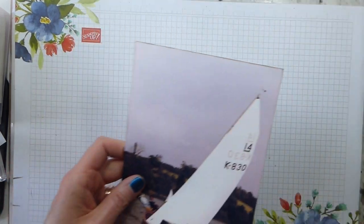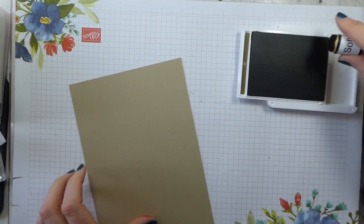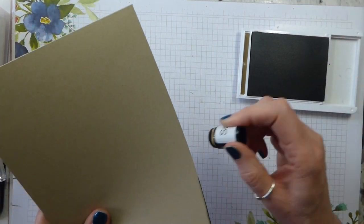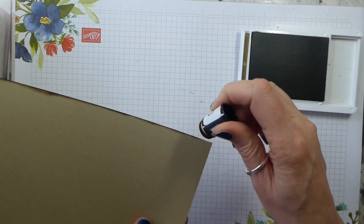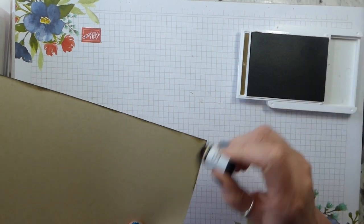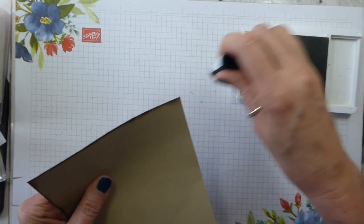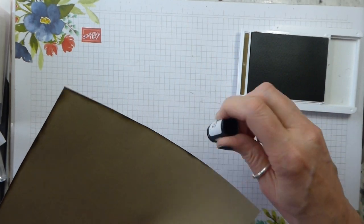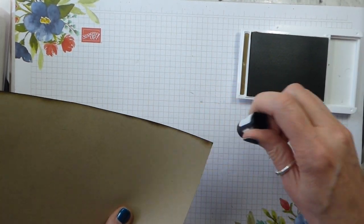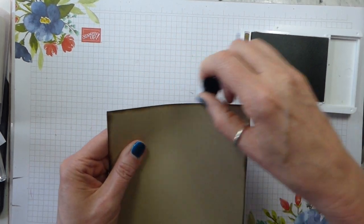First things first, I'm going to get rid of quite a lot of this because it's going to be shabbied. I've got soft suede ink and an ink dauber, and I'm going to apply this quite boldly — not just daintily on the edge. I want it to be obvious. Because crumb cake technically isn't in the designer series paper, I don't mind that I'll be covering up quite a lot of the crumb cake with this ink.